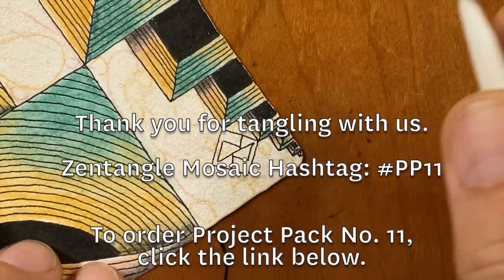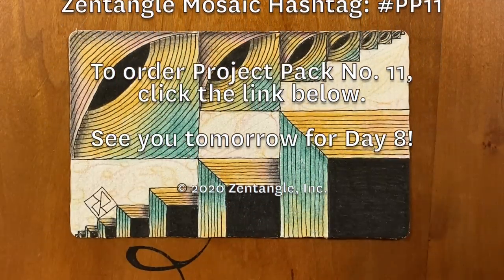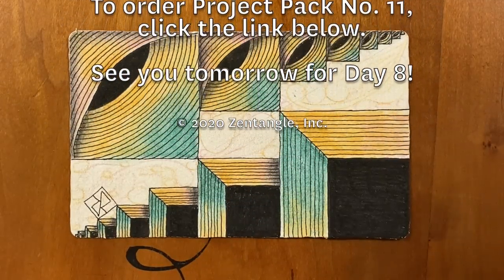This was fun! Thanks again for spending this time with us. Looks great, Ricky. We'll see you tomorrow. Bye!